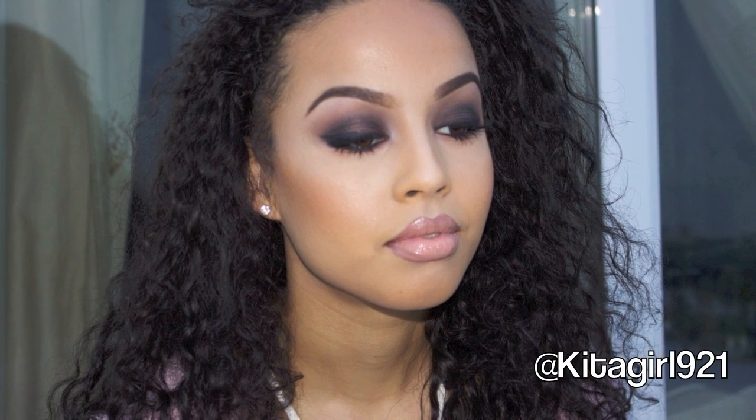But yeah, that is the look, guys. I really hope you enjoyed it, and if you have any more video requests please do let me know. I will be coming with my highlighting and foundation routine and my everyday makeup routine. Don't forget to follow the beautiful Nikita at cutagirl91 on Instagram, and don't forget to like and subscribe. Thank you so much for watching. Bye!